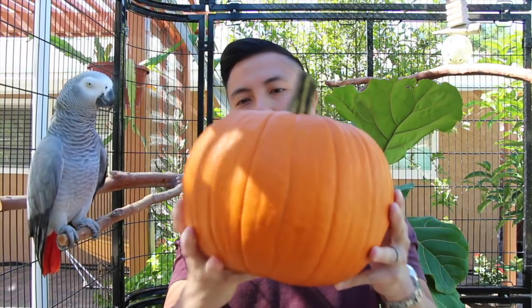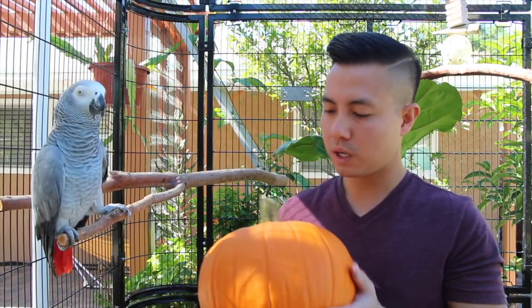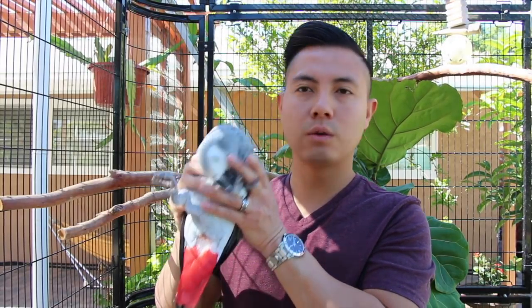Hi guys, we're now just a few days away from Halloween and I was able to pick up this pretty perfect pumpkin yesterday. So what we're going to do is carve this pumpkin today, and all you really need is a good carving kit. I have mine right here.